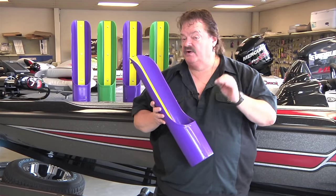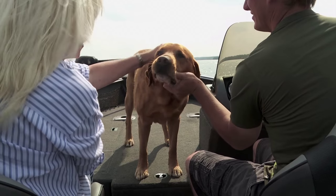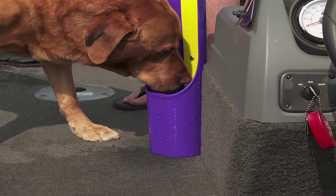And remember, the rulers are in inches and in metric in case you fish in Canada. Folks love to take their pets out on the water, and there's no more going to shore to give man's best friend a cold drink.